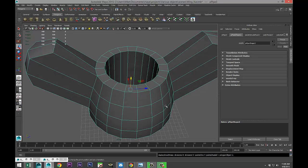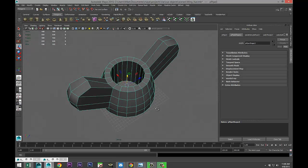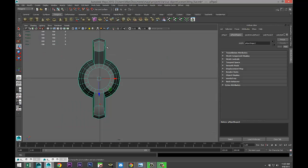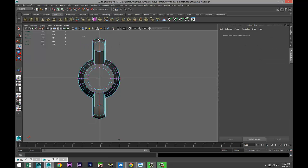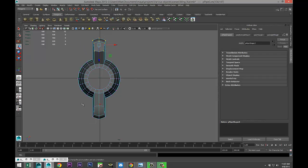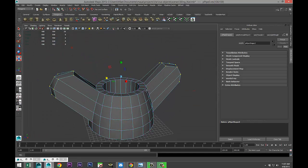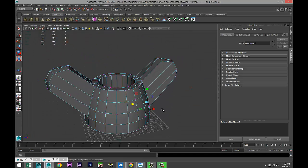Go to our top view, right-click, drag-select these and these, hit R and push them out a little bit to about there. Now we're gonna add some edge loops to hold our shape.